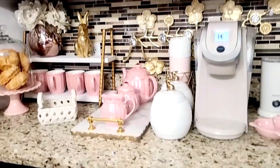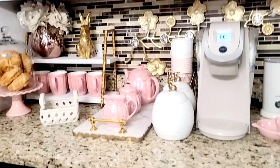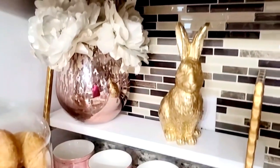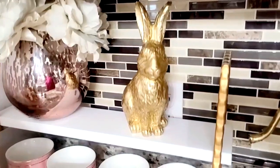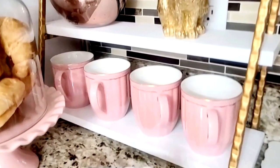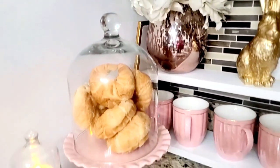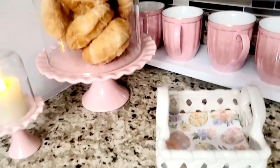Here is my coffee station for spring 2022 — let me take you in for a closer look. Can you say I'm blushing? I am absolutely on this coffee beverage bar. I did add a dome that I already had to this pink pedestal and added some croissants that I absolutely love to munch on throughout the day. I placed a small pink pedestal with a candle to match.